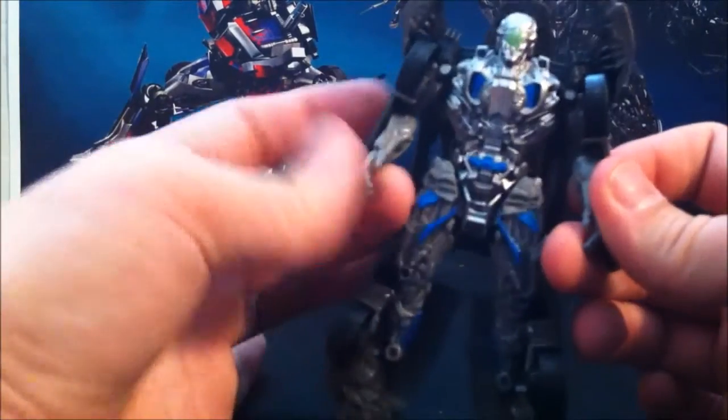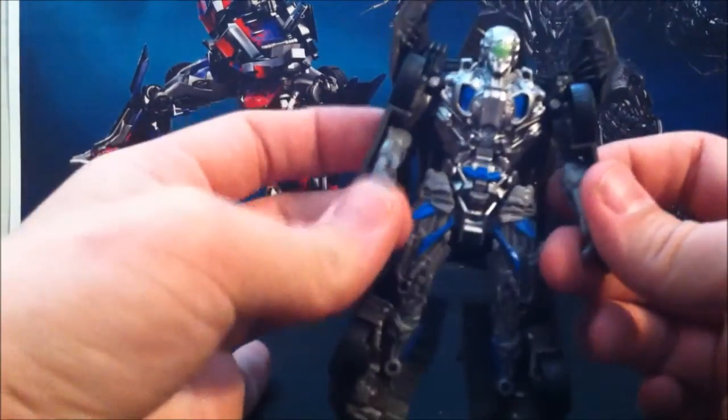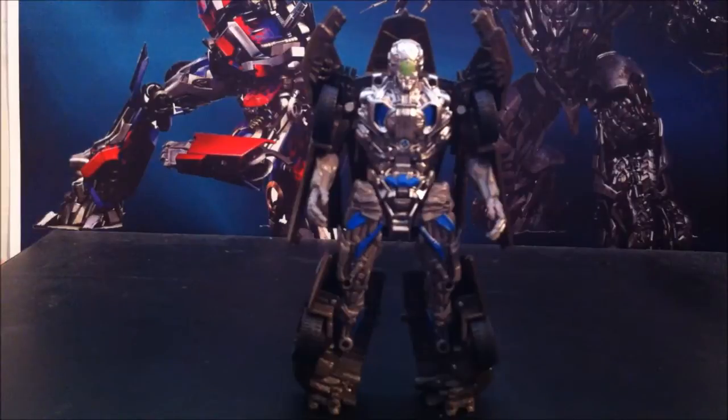You can put out the arms — that's all the articulation he has, just so you know. I still like the robot mode nonetheless. Sure, he's not really poseable, but then again which one of them are? Out of all of them he has the least amount of mobility.